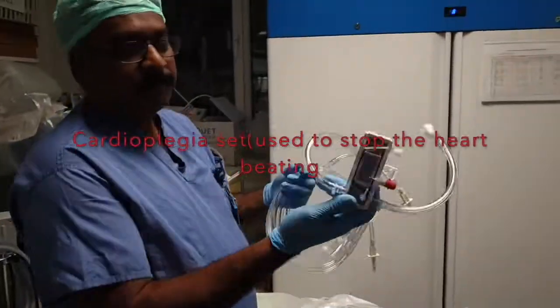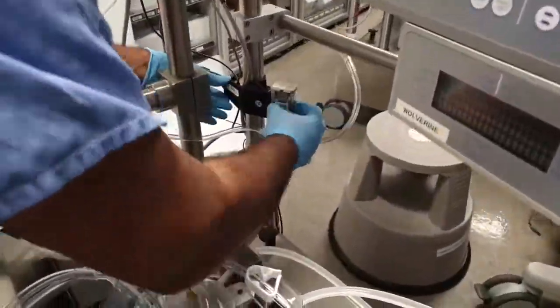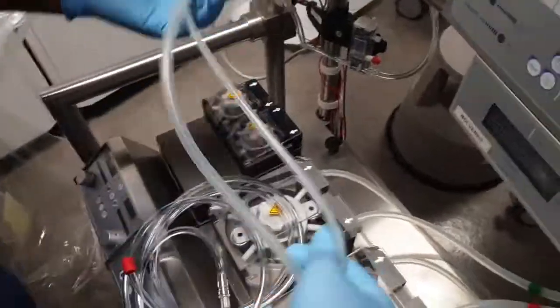This is the Cardioplegia delivery system. A solution is mixed with blood and pumped directly into the heart to stop it.